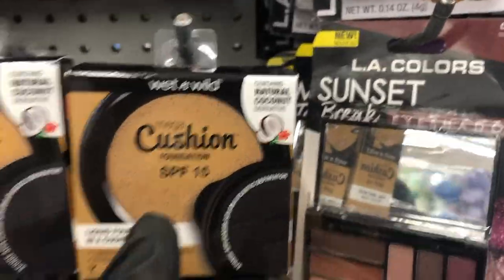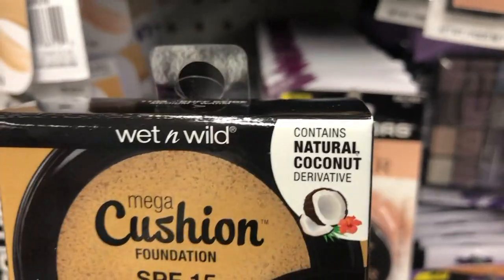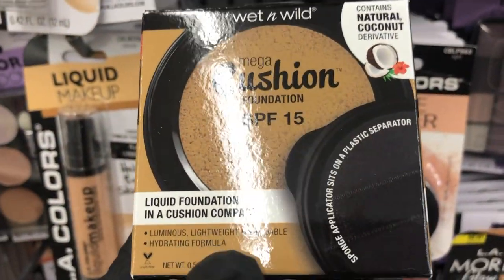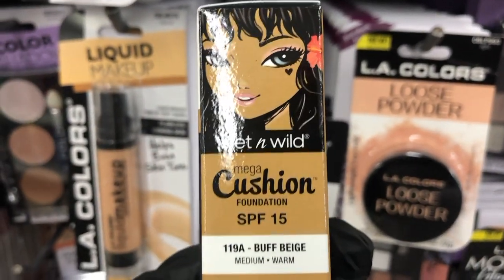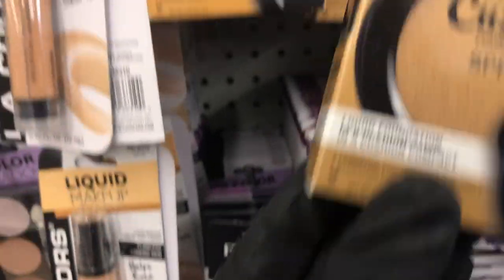I also saw this Wet n Wild Cushion Foundation. I wanted to give it a try, but they didn't have it in my color. It does have SPF in it, which is great. So if you've tried it, drop a comment below and let me know.